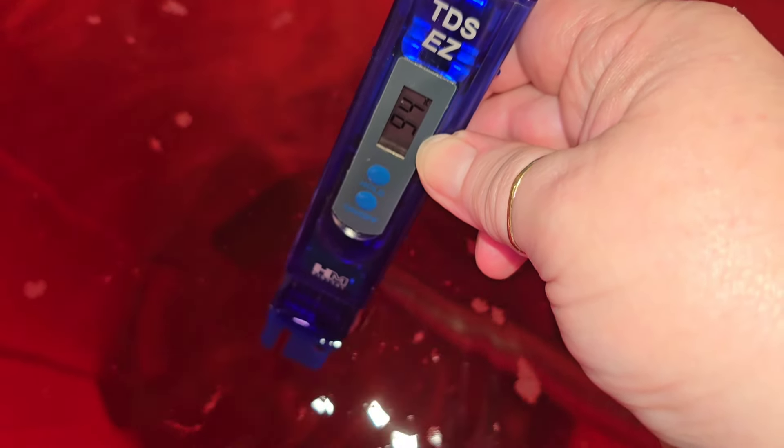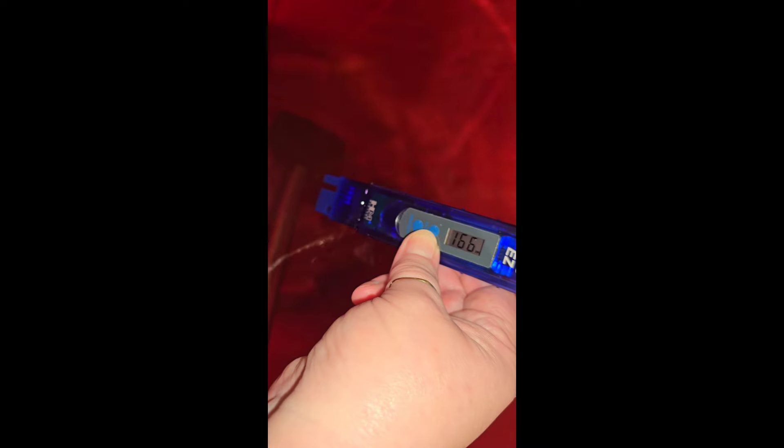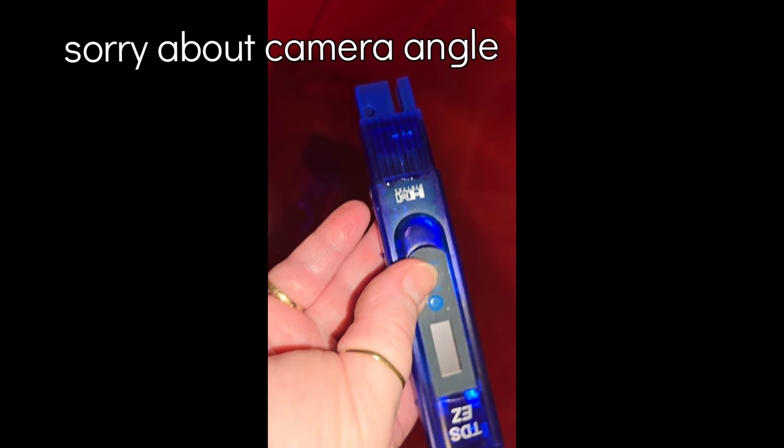Now we're going to bring the TDS meter back, turn it on, and we are at 94 parts per million - so we have to add some more. After adding more and mixing, we are at 166 parts per million - that's what we want. Now we have to go back and add the sea kelp until we get to 216 parts per million on this meter.